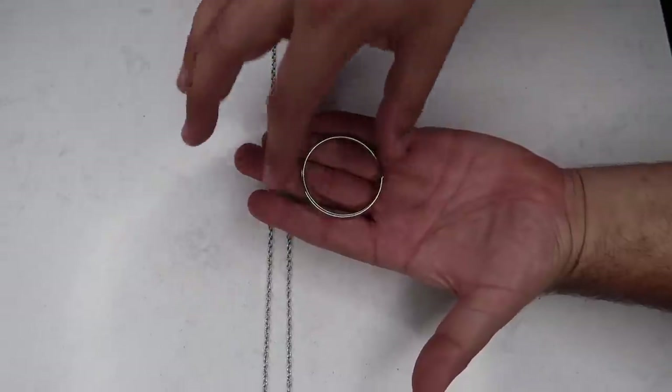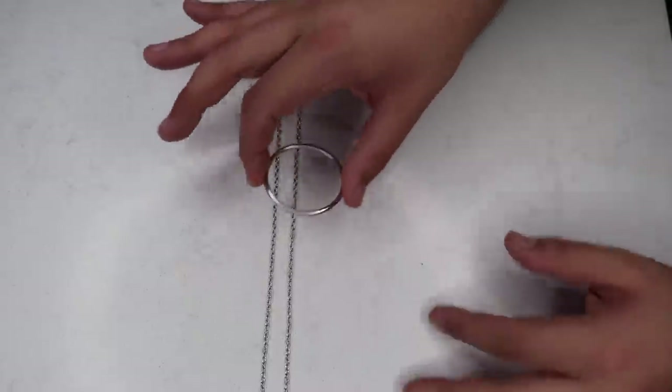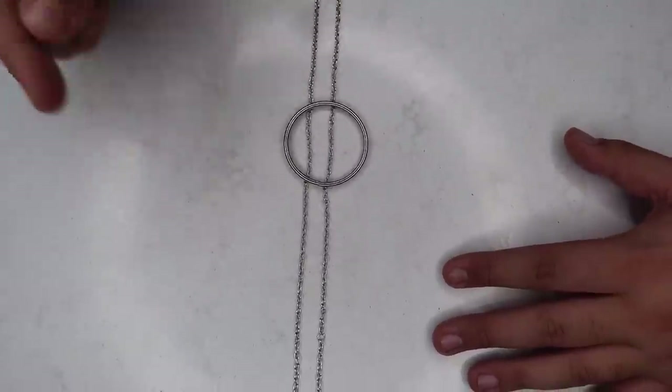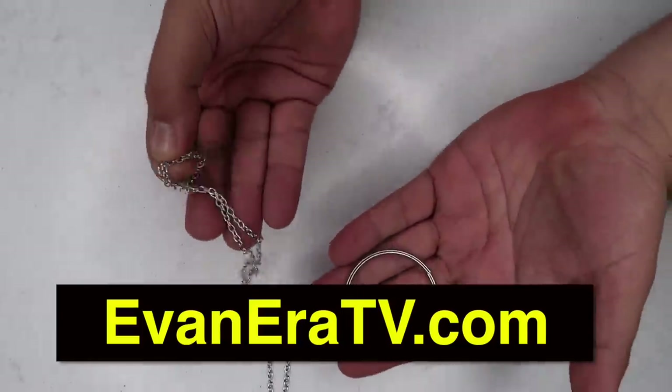For this trick you're going to need a solid metal ring and a chain. Take the ring, it goes on the chain just like this, and watch — all you have to do is drop it and it magically links onto the chain, just like that. This one is completely self-working. The kit comes with everything you need — the solid metal ring and the solid metal chain — available now at evaneraTV.com. Head over to the link in the description and pick one up today.